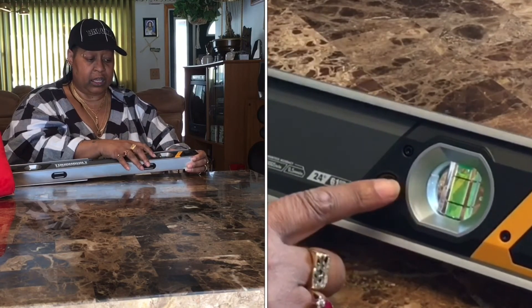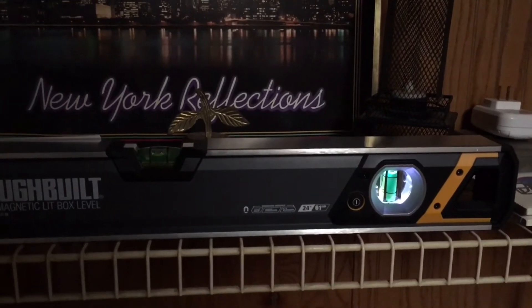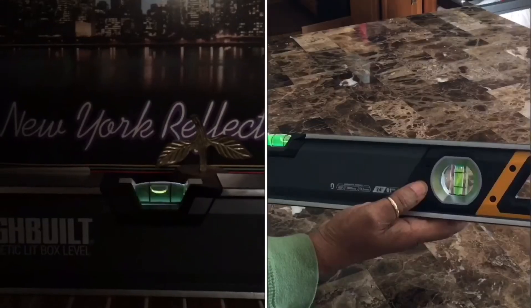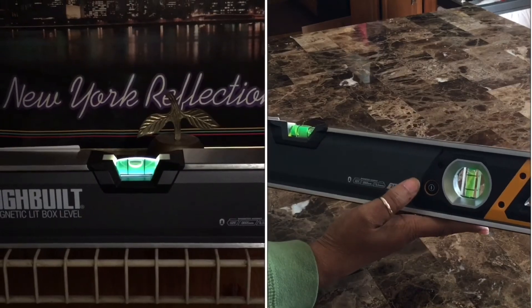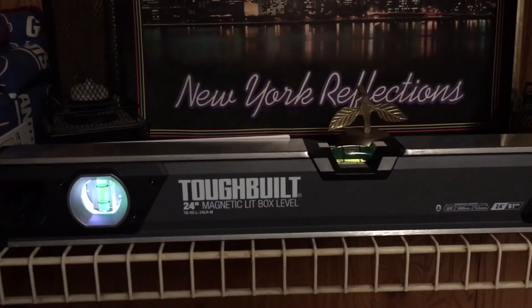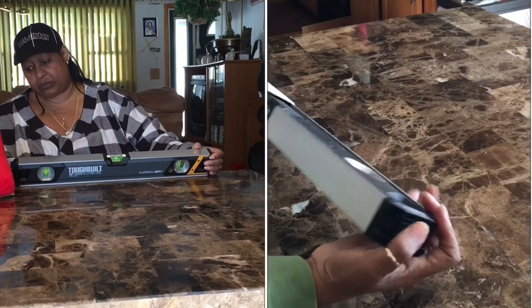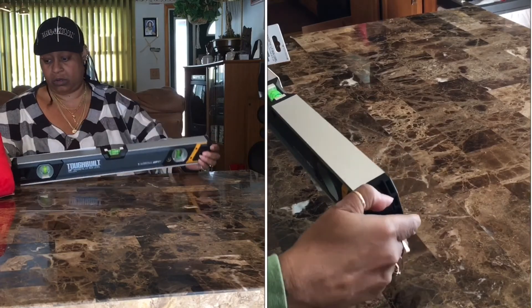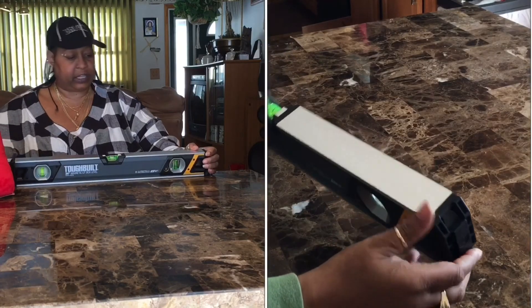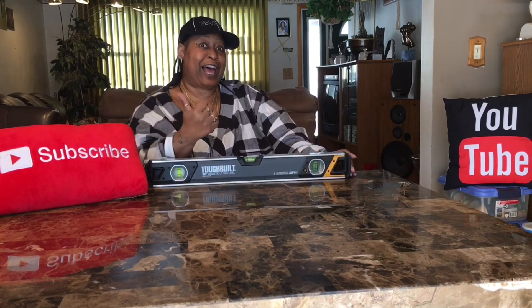This is by ToughBuilt — it's a 24-inch magnetic light box leveler. It lights your leveler so you're able to see, like if you're in a dark or non-lit place. It has a button over here. It also has a liquid level on this side as well as the top, so you have three vials total. It's 24 inches, magnetic, and has a light box. It's pretty solid — this is a shock absorber, and the ends are rubber.